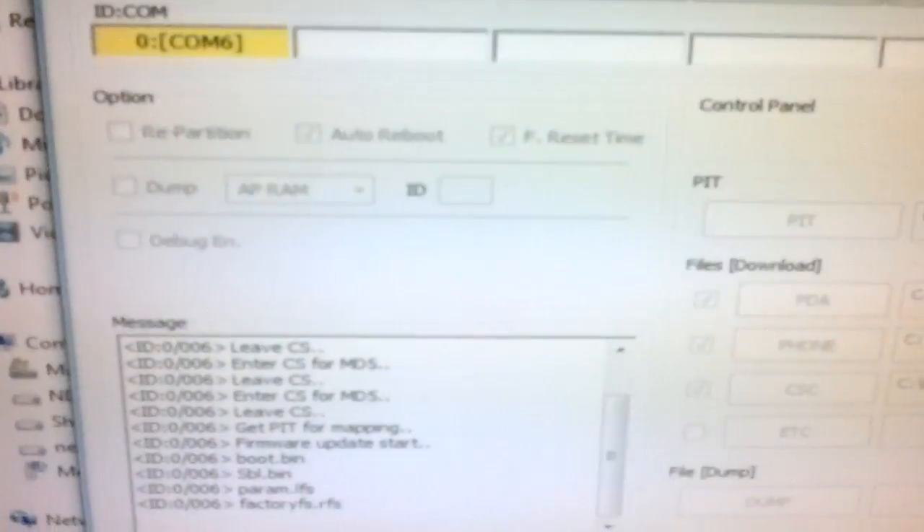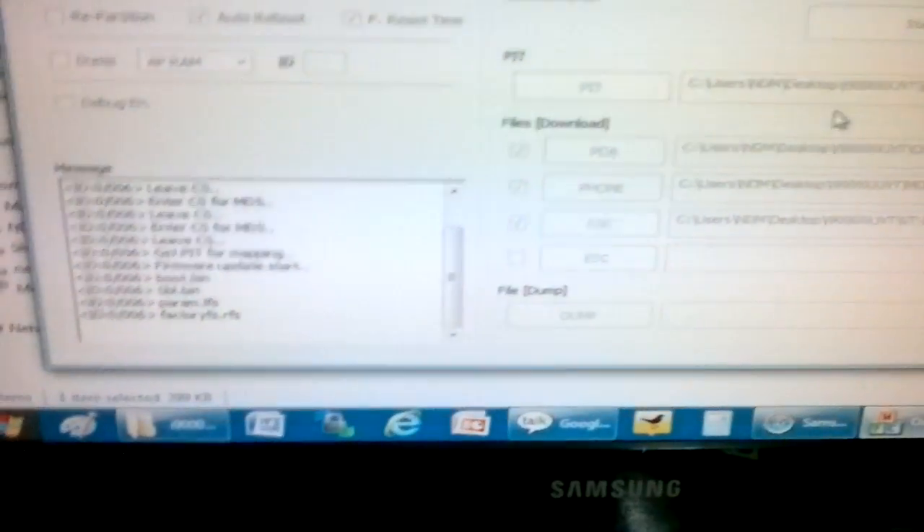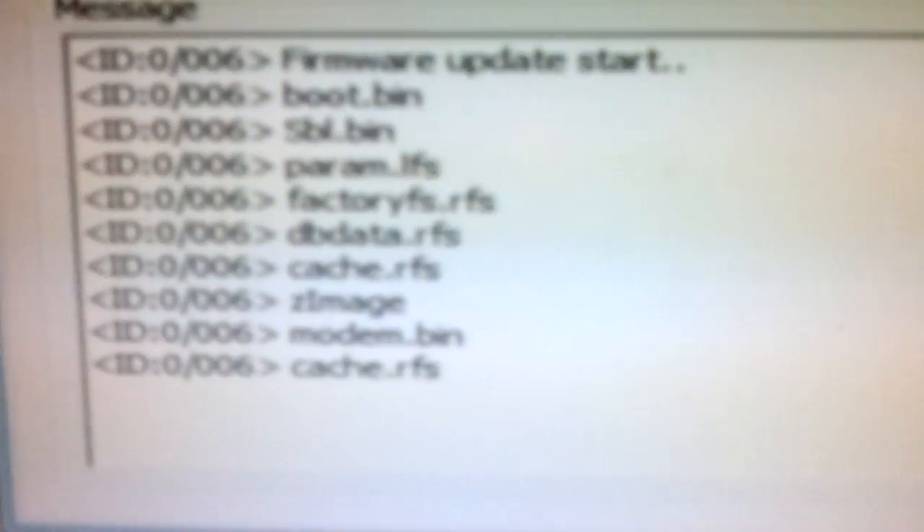Once the firmware update is done, you will see that the phone will restart on its own. Ensure that you have followed each and every single instruction mentioned in the article at www.androidadvices.com, or else you may end up breaking the phone. modem.bin is flashing right now — as you can see in the message section, it will show what process it is currently undergoing.